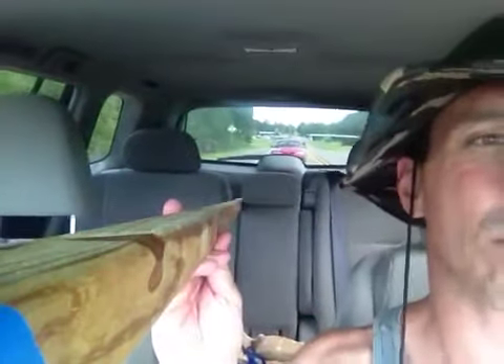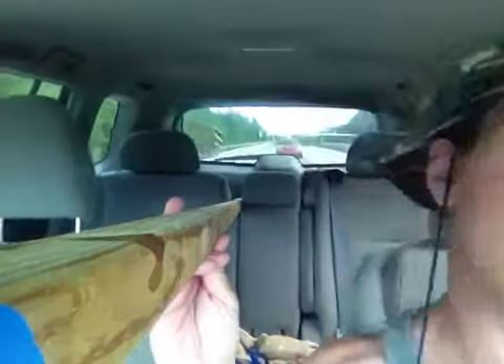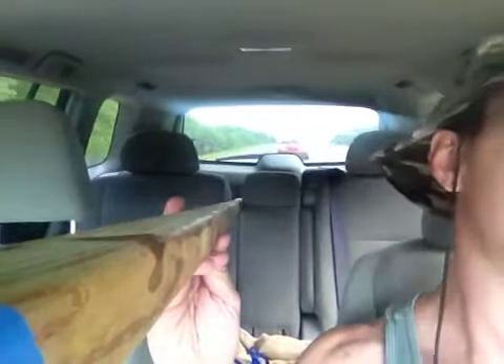Introducing the iPhone 4S rear view mirror cam. Just get you a 12 foot long stick, pole, whatever you got, and tape your iPhone 4S to it, and it will act as a rear view mirror.